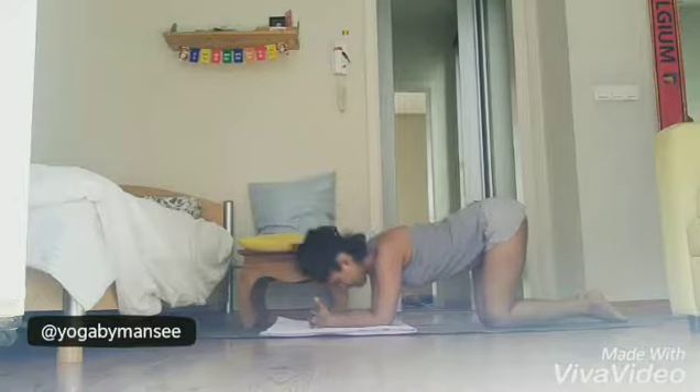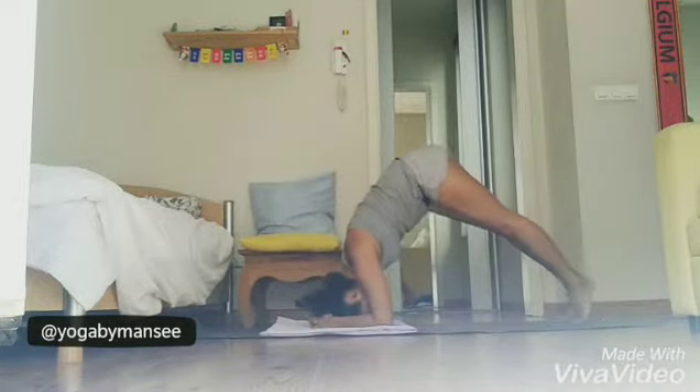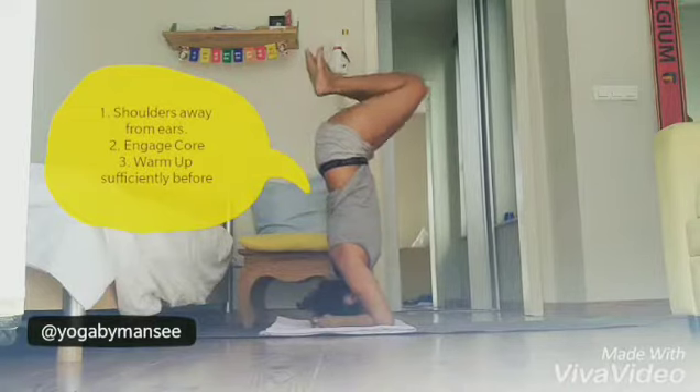Once you have found a really comfortable place for your head, lift your knees up and start crawling towards your head. When you are at maximum fold, bring your knees towards the chest and slowly lift them up so that your knees are above your head.